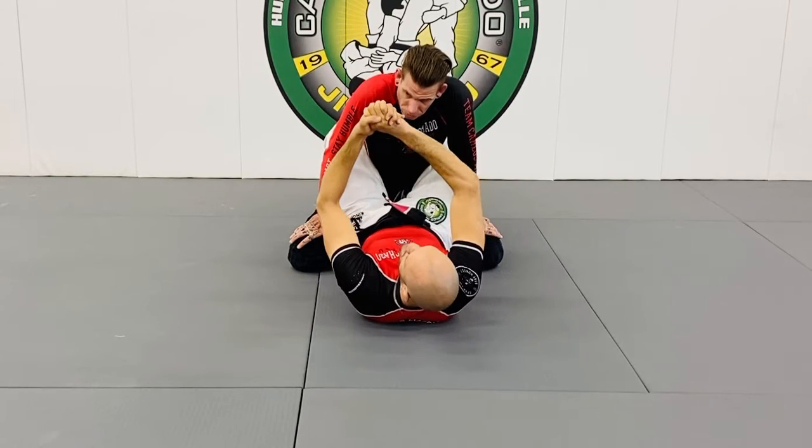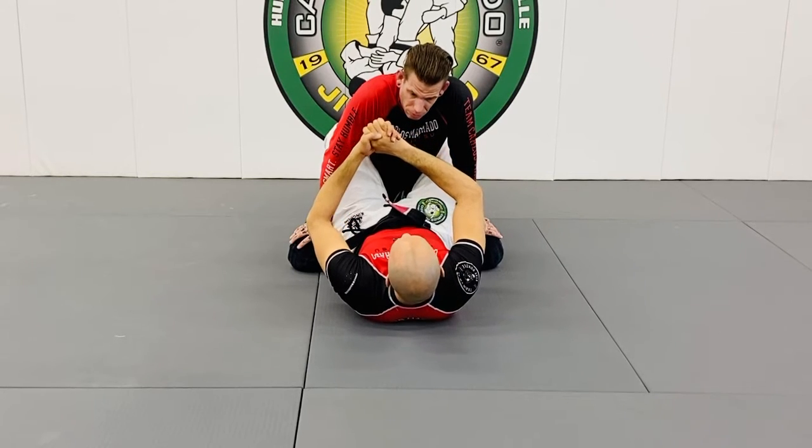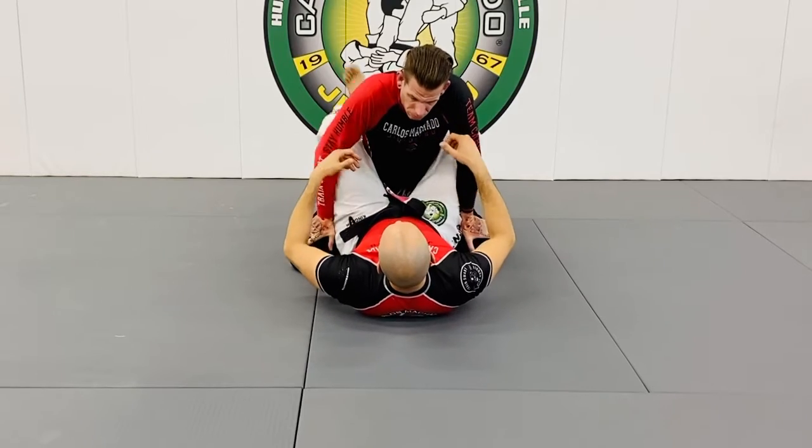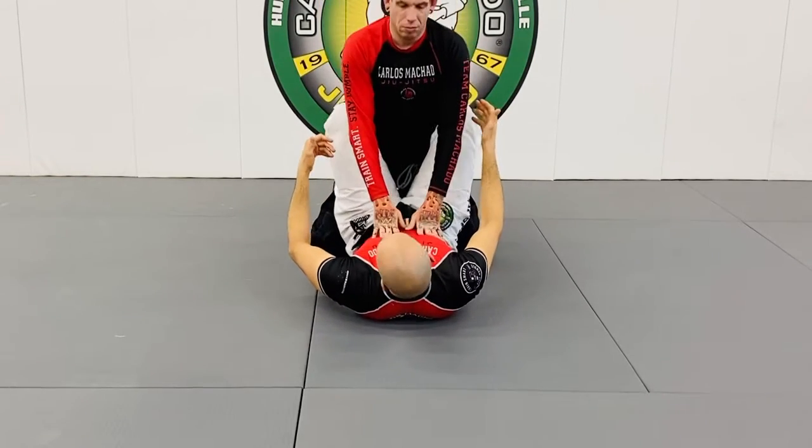Remember, gripping with the thumbs — you never want to do that. Because from here, I can't break his posture down. He's going to want to posture up, so my legs have to do work also.